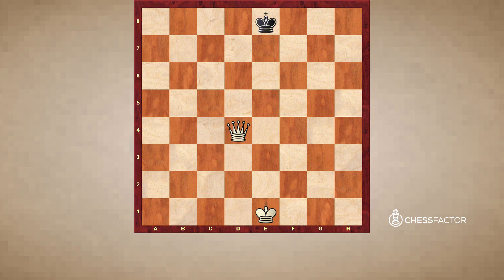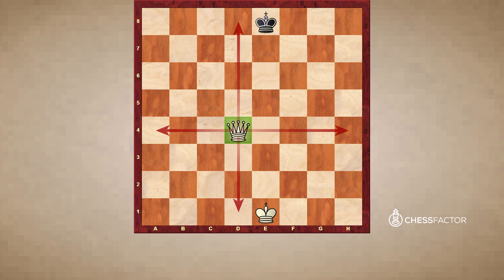Last but certainly not least is the most powerful piece in the game — the Queen. The Queen is worth nine points, and the reason why it's so valuable is because it moves like a combination of a Rook plus a Bishop. Thinking about how a Rook and a Bishop move: as many squares forwards, backwards, or side to side, plus as many squares as you choose diagonally — that is how the Queen moves. You can immediately see how powerful it is because it has so much scope, with so many possible squares it can go to in a given open position.